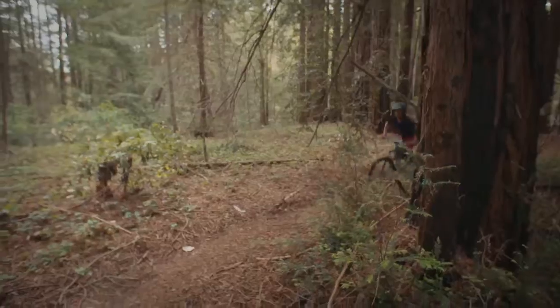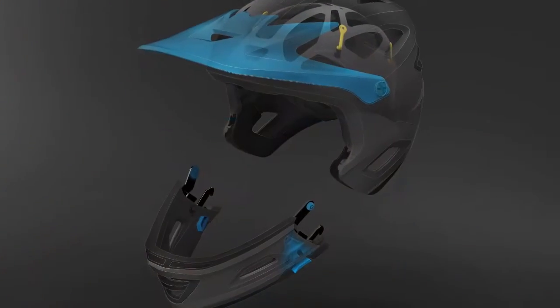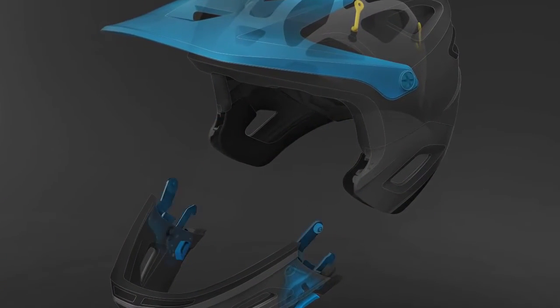This is the most complex helmet Giro has ever created. In order to achieve ASTM downhill certification with a rigid removable chin bar, we leverage stainless steel hardware and a series of internal anchors molded directly into the EPS foam.